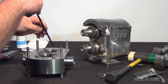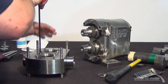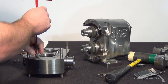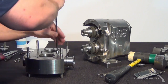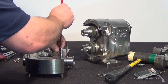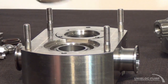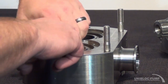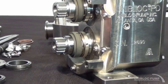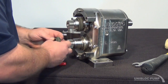Remove the screws on the retainer for the primary seal. Now I will remove the two retainers and the seal. I'll go ahead and pull the secondary seal off of the shaft.